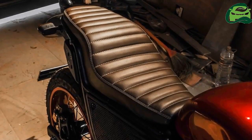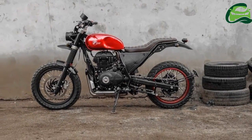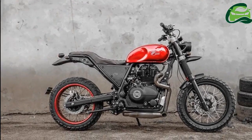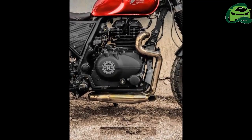Grid 7 Customs have made a performance-based exhaust system which is claimed to provide more power and torque output. The custom-made fuel tank has a classic appeal and resembles the new Street Twin, while the side body parts of the motorcycle have also changed.